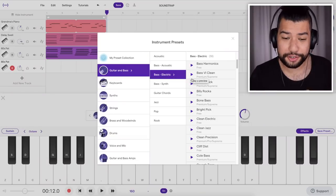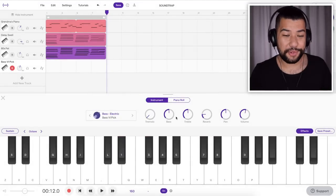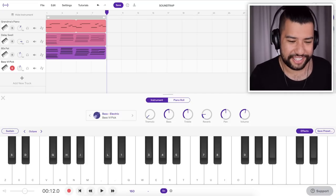I guess we better go ahead and add in a bass. Maybe we actually go for a realistic sounding bass — I think it'll suit the tone of this song. That one's alright, we'll go with that. It actually sounds a lot more real than I was expecting. Anyway, let's go ahead and record a bass line.